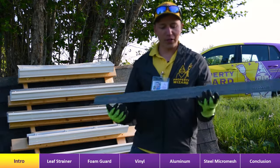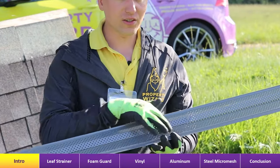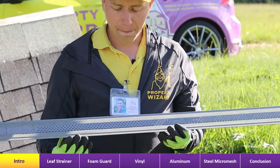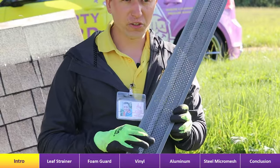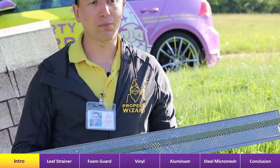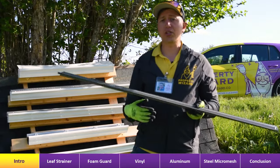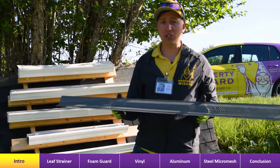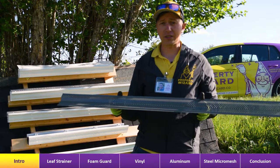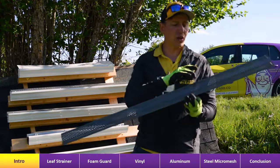The most common one we've run into is this type of gutter guard where there are all these perforations. They do work, but the holes are large enough for asphalt granules off the shingles to fall through, and pollen can make it through, and even pine needles. We've been removing some of these gutter guards for customers and having to clean out underneath because there's a lot of algae, moss, and debris collecting under them.